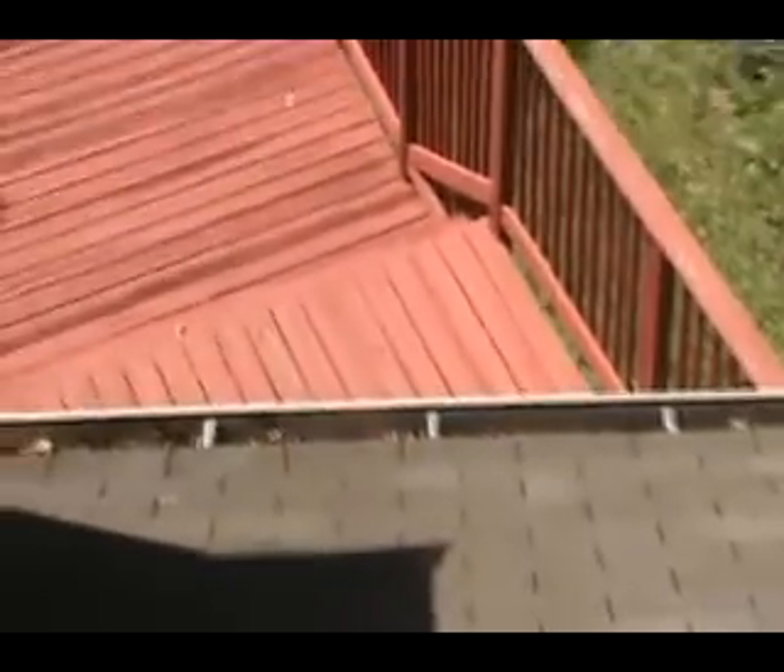The gutters are clogged and need to be cleaned.